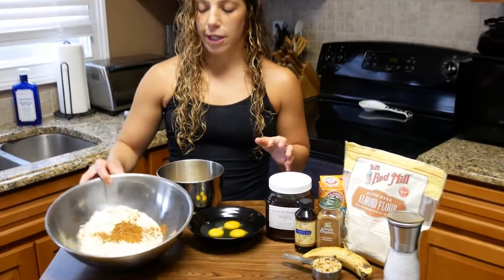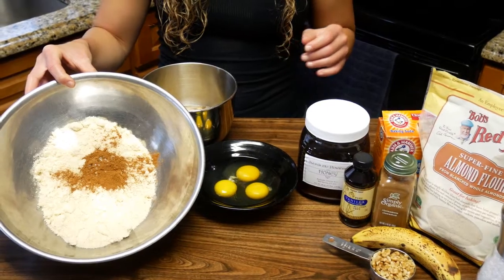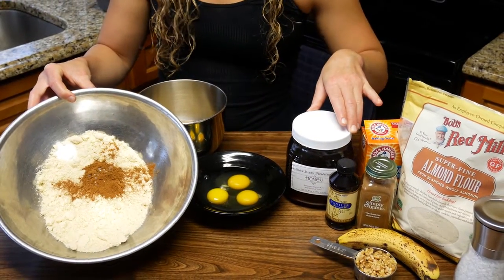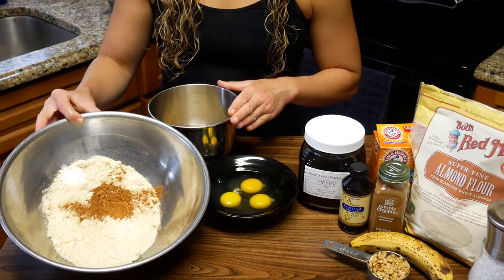I have a few things already together — some of our ingredients. I already have the almond flour together with some cinnamon, baking soda, and a little bit of salt. There is a lot of cinnamon, so it's going to give it a nice golden dark color.